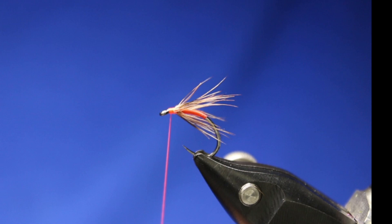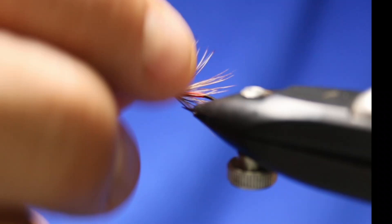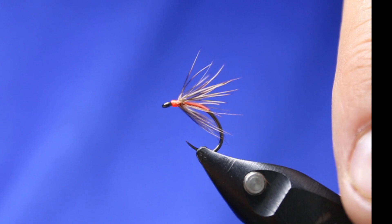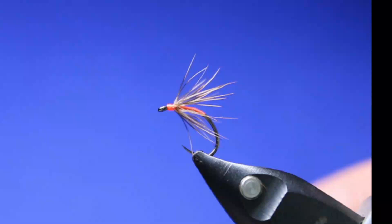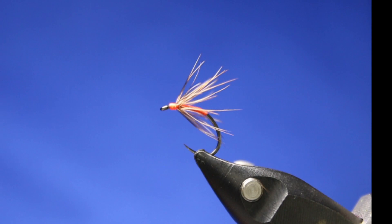Now, you can do this with black — do the orange body and then do a black head. I like the effect of having this orange head; it just adds a little bit more. Like I said, this is not your traditional partridge and orange, but it's the one I've used that I find works really, really well. It's almost silly how simple of a fly this is, but how absolutely crazy effective they are.